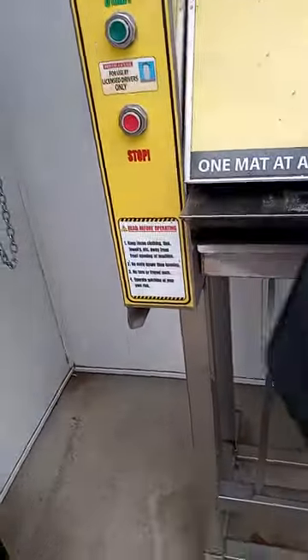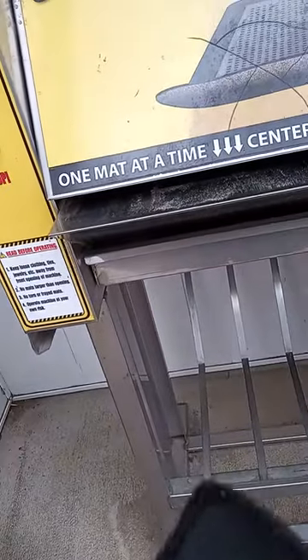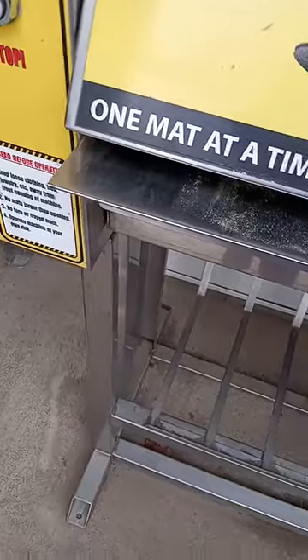So it would be like this, right, upside down. Step one: push that button, and then you put the mat in face down.